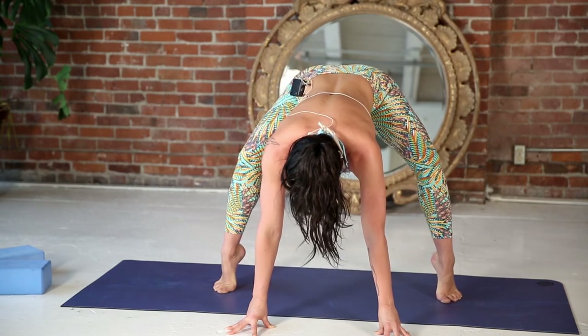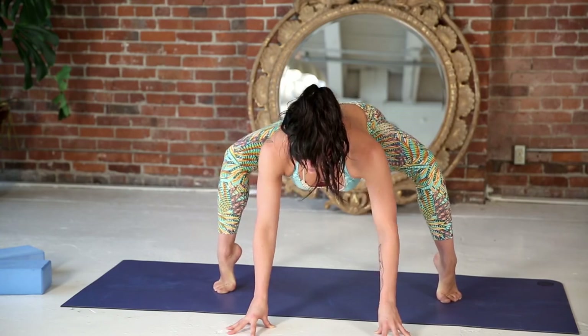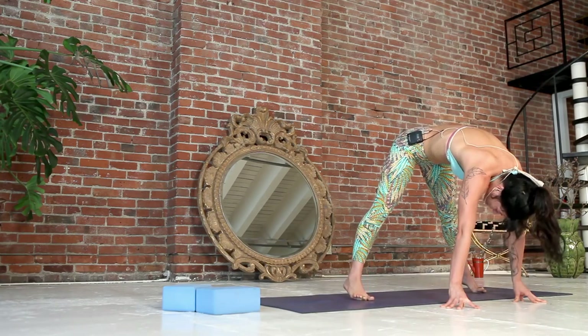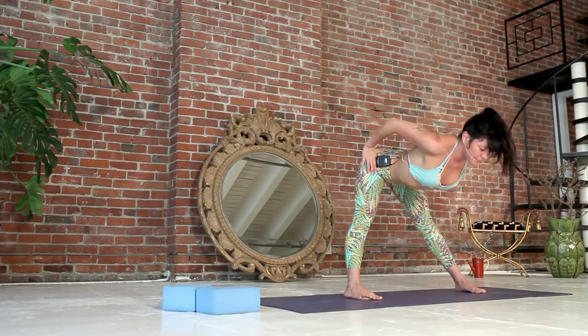One more time, inhale. Exhale. Heels down, feet parallel, hands to hips, navel to spine, rise up to stand.